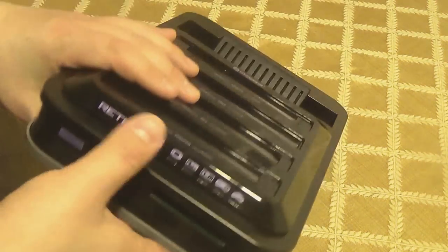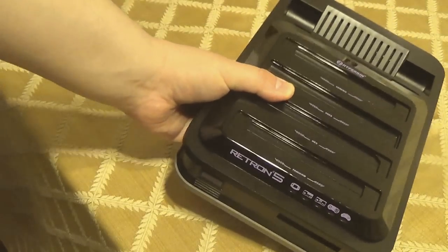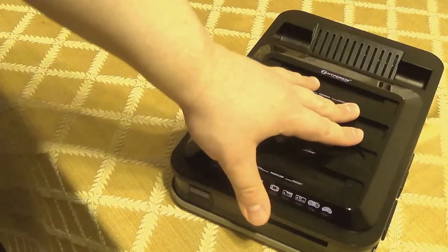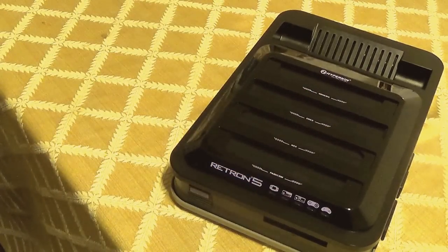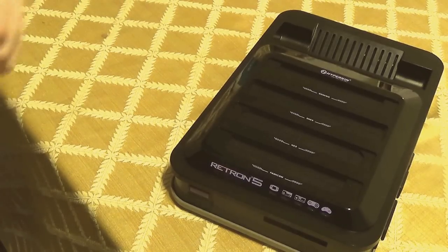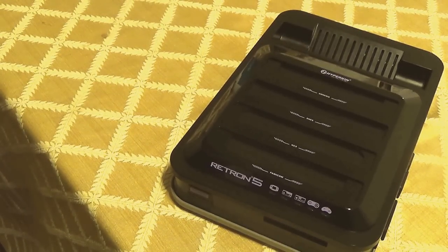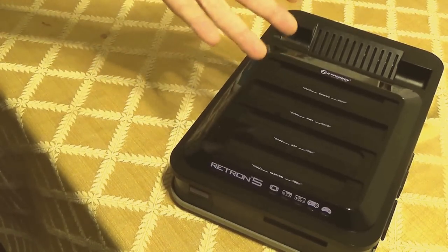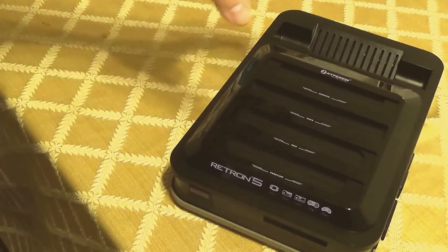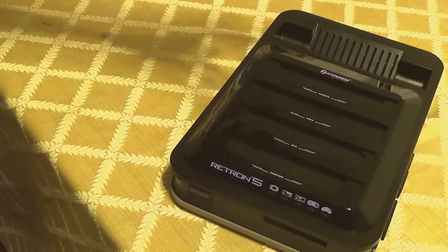There is more internal storage — a little over three gigs — and it seems to read games better. I don't have to put a game in a thousand times to get it to read anymore. The only exception is Road Rash, which won't read on this unit but did on the old one.